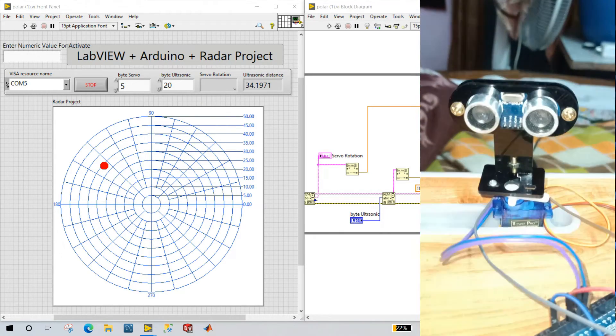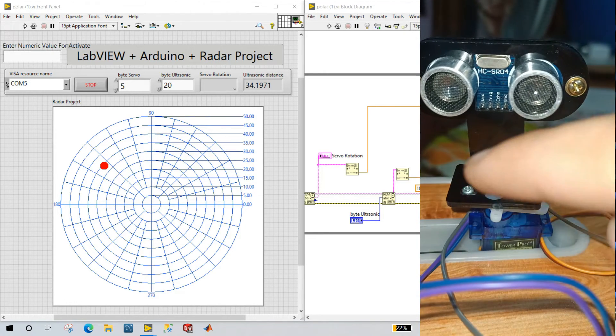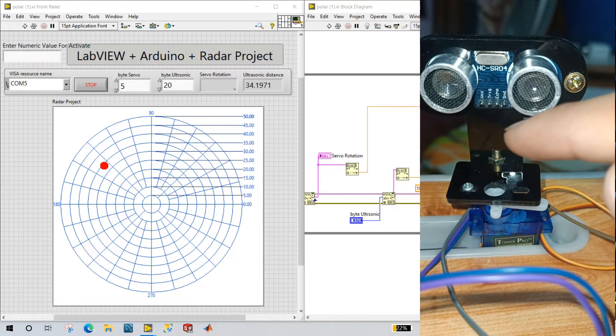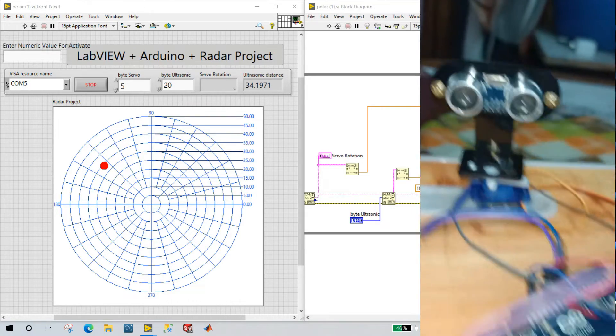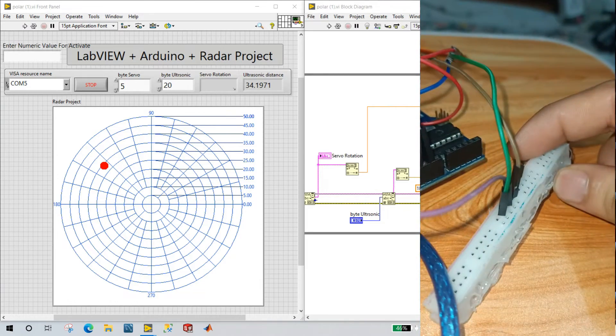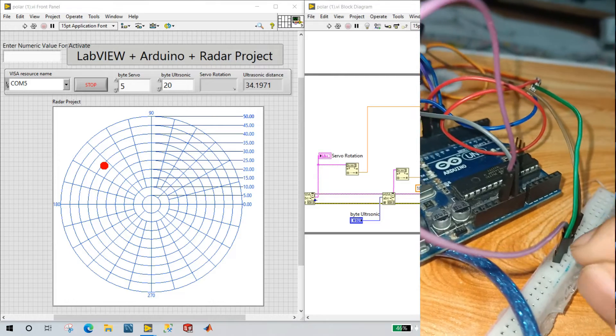Let's concentrate on the wiring diagram. You see the ultrasonic sensor has four pins: VCC, TRIG, ECHO, and GND. VCC you need to connect to the VCC of your Arduino, 5 volts. I am using a breadboard — the positive is connected to the 5 volt here. You need to connect 5 volt here.